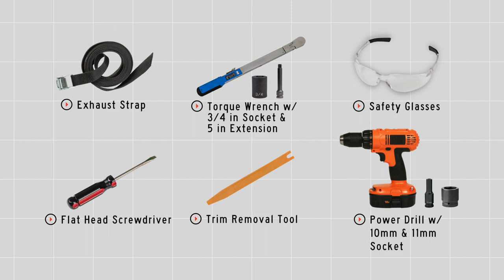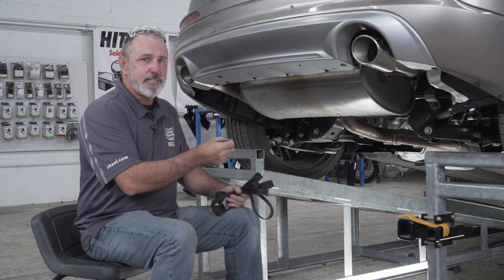These are the tools you'll need to complete this installation. We need to prep the underbody for the hitch installation.